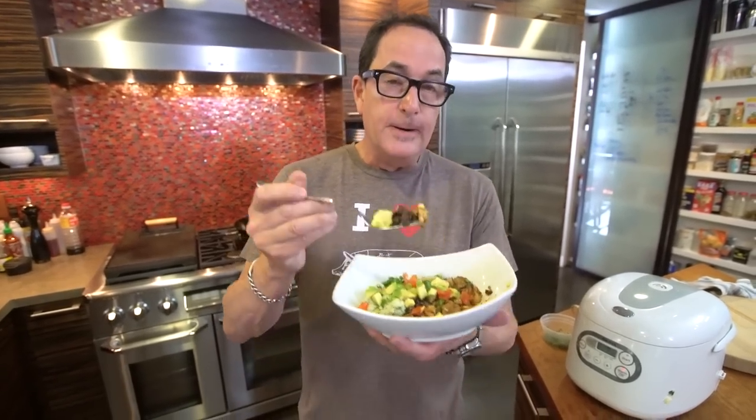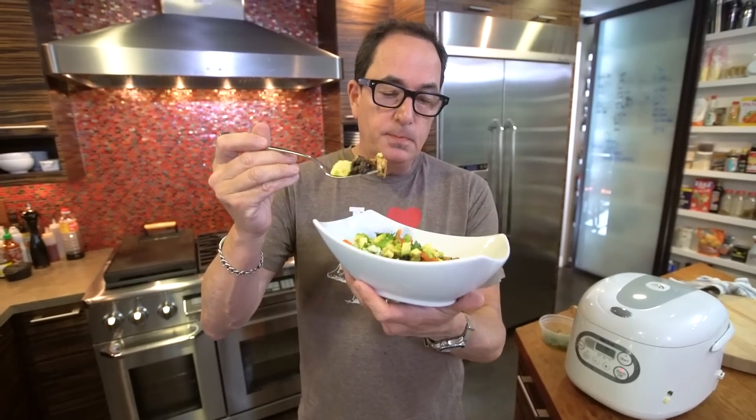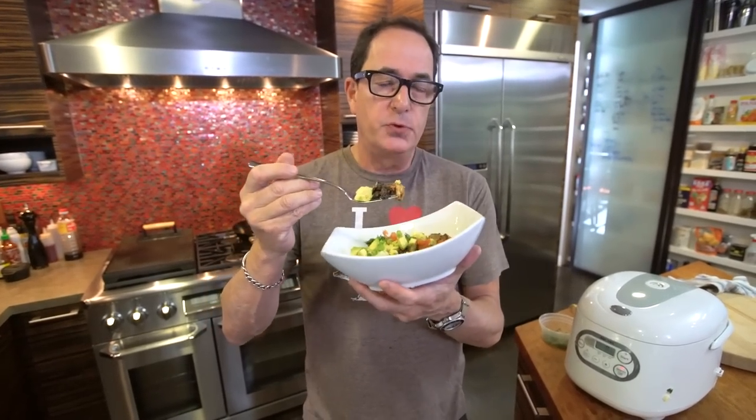It's just straight delicious. Make this — it's really good. Tell your friends about us. Follow me on Instagram, YouTube, Facebook, Twitter. Thanks for hanging out. See ya.